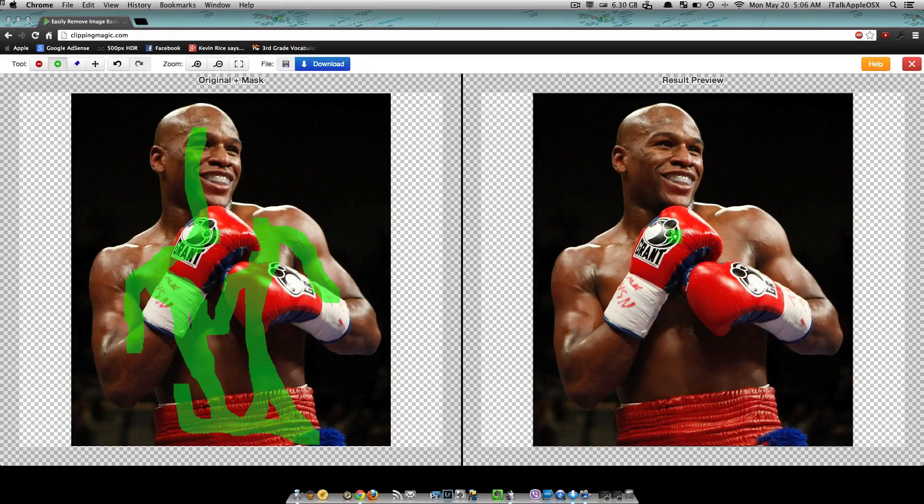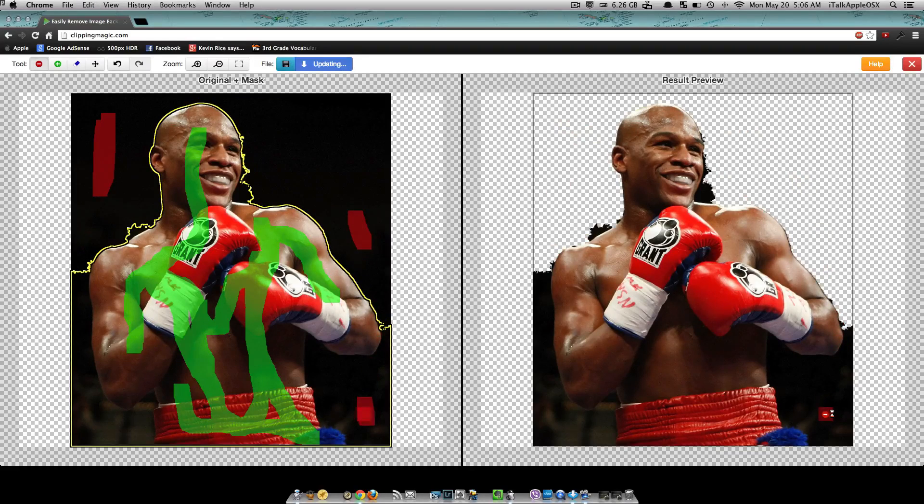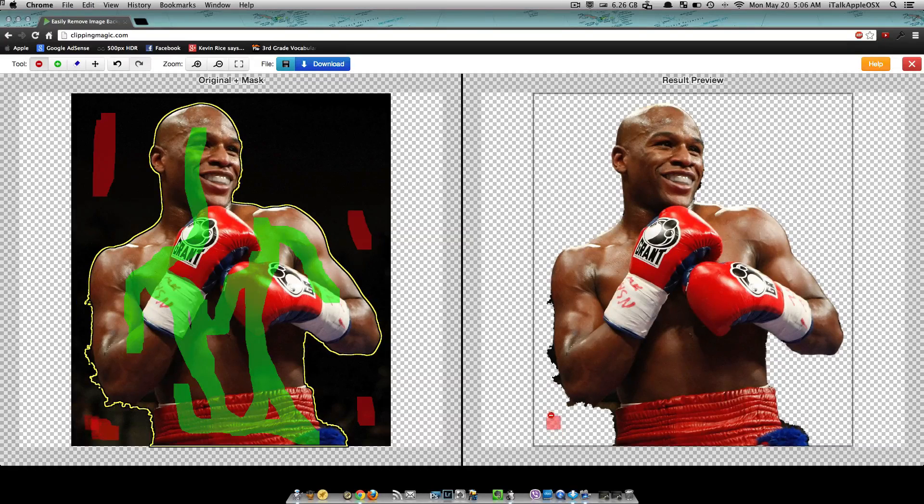Once you have selected the part that you want to keep — your foreground — with your brush, you then want to select your background brush and do the same thing: paint over the part that you don't want to keep. If you look closely you can see that the website automatically detects what you don't want and just starts chopping it away. If you happen to mess up like I did on his arm and elbow, you can just use the undo or do Command Z and it'll take you back a step.